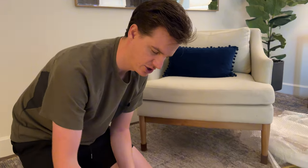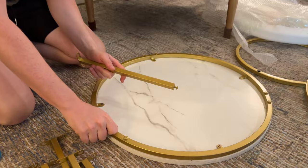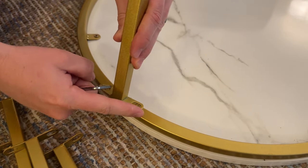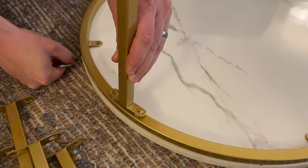The next part: you're going to unscrew these screws that are already in here and attach the legs back into the same spot. These legs have a curve, so you're going to want to follow the shape of the table.